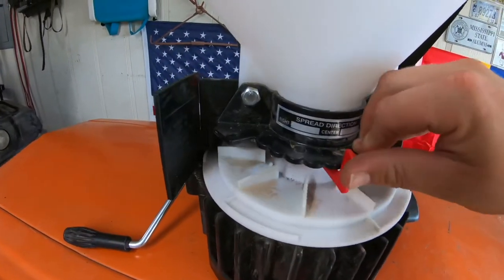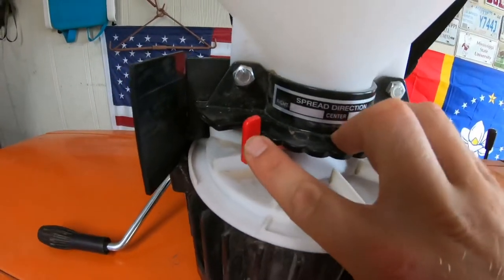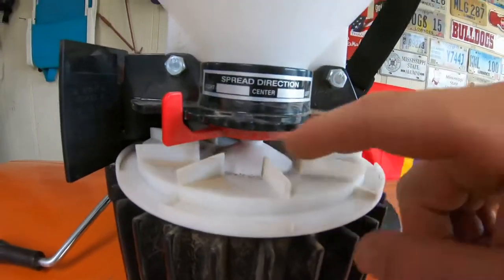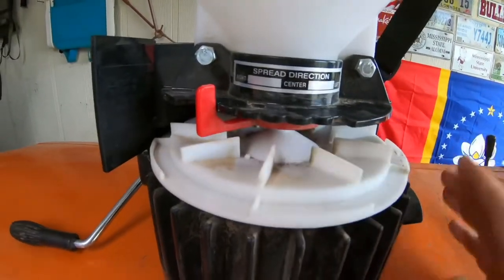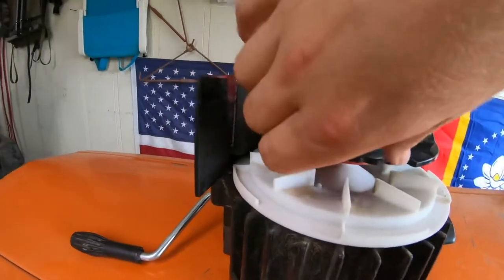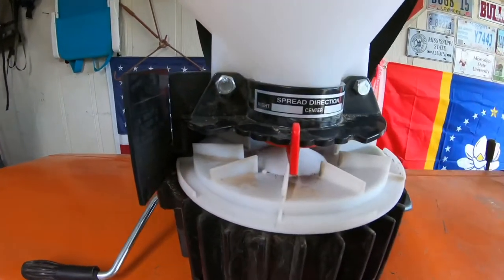It's also got a seed direction selector right here, which selects where the seed comes out on the plate. I used it and it didn't really make that big of a difference, so I just leave it on center and let it do its thing.